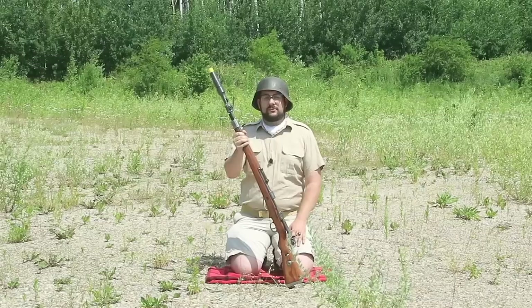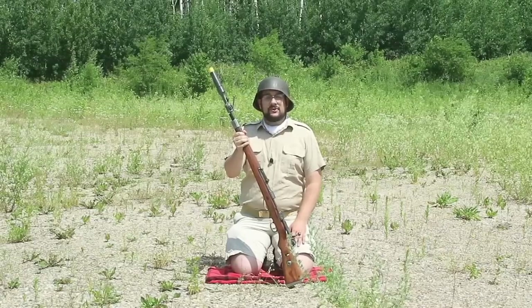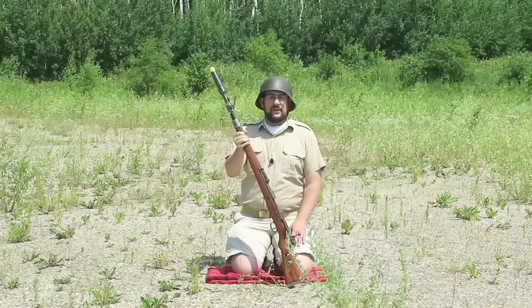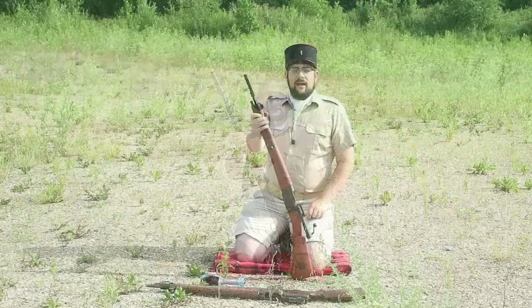Definitely going to have to dial those blanks back in so I can actually find these grenades — they do take quite a long time to make. But you can see some of the power behind these cartridges, how far you can launch these grenades, and how effective that would have been in combat.